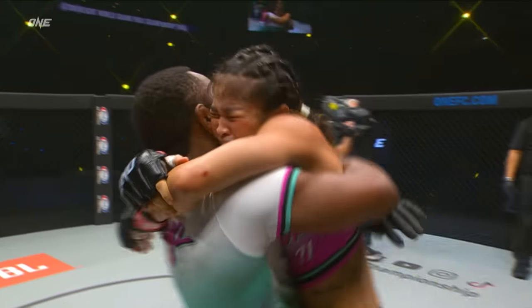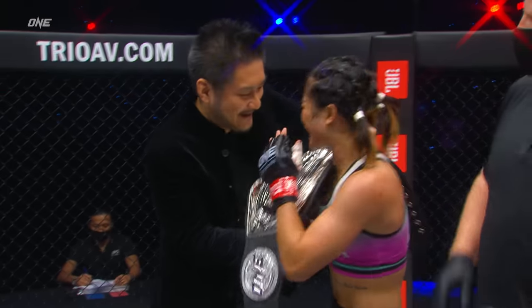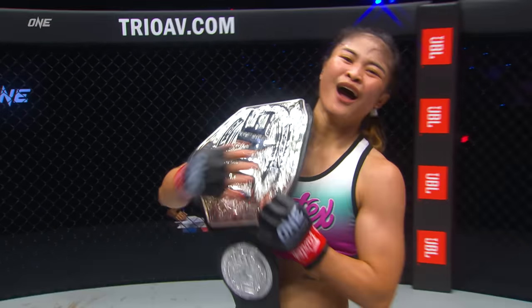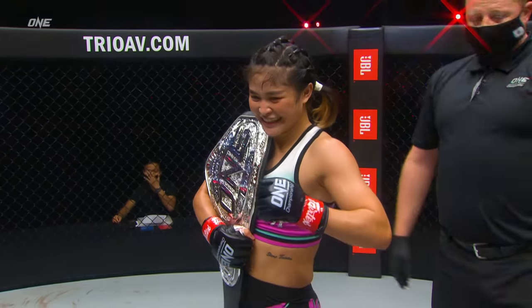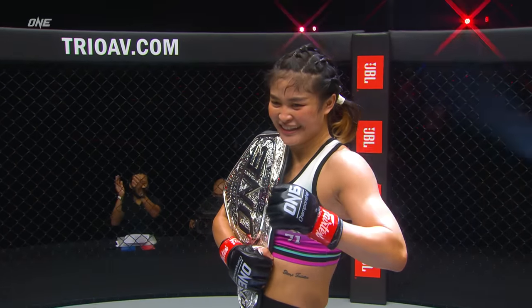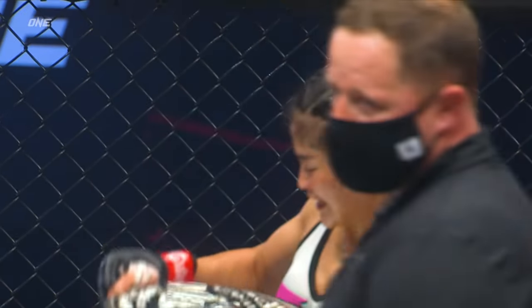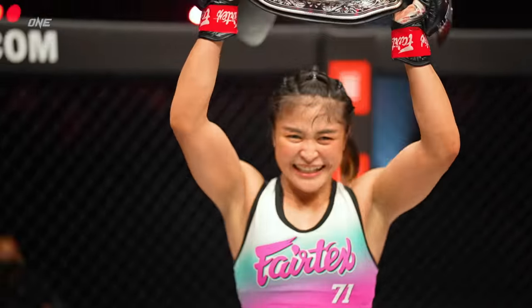Stamp Fairtex will take on Angela Lee! The ONE atomweight World Grand Prix Champion — Stamp! Look out, Angela Lee! There ain't no river deep enough, ain't no mountain high enough, ain't no valley wide enough to stop this woman from doing what comes natural — and that is beating opponents! She did it in style tonight!